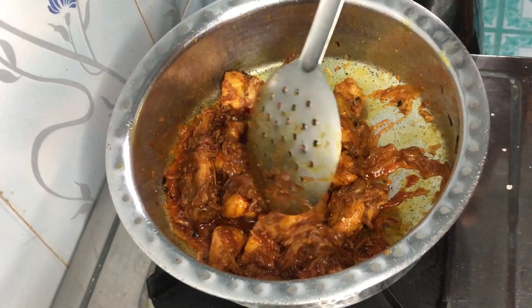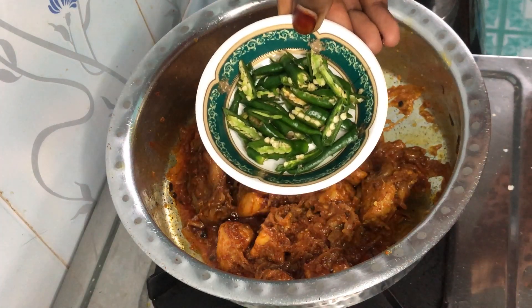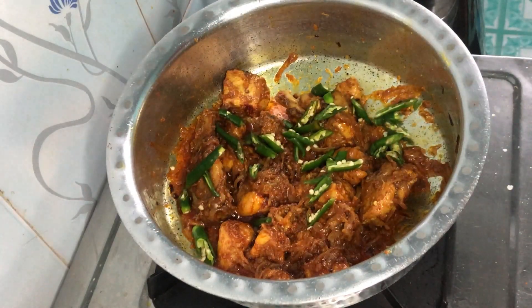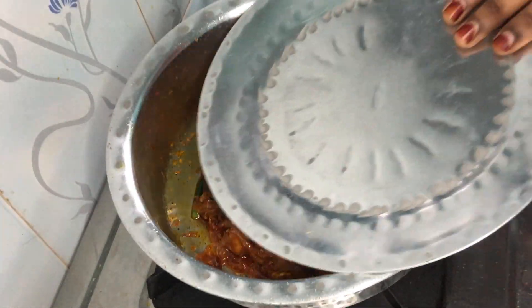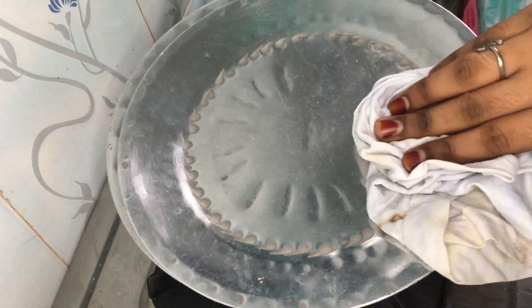After mixing it, now we will add green chilies — I have made 8 to 10 of them. We will crush and cut them and add them in. We will cook it for at least 5 to 6 minutes on low flame so the rest of the chicken gets fully cooked.